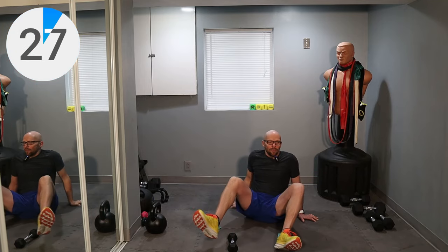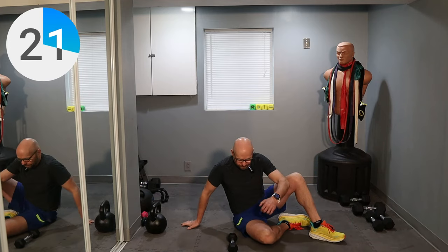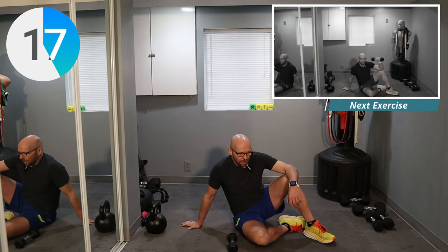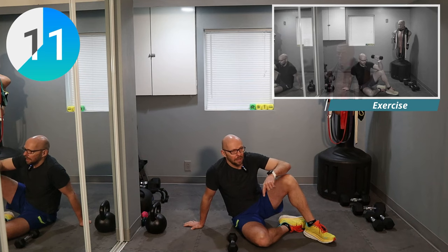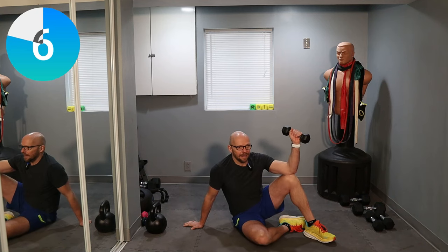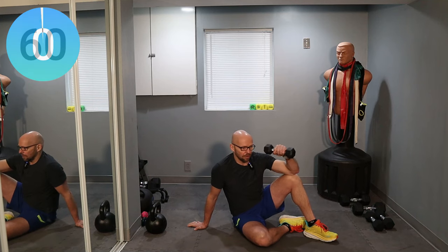We're going to move on to the other side — same exercise — and then our warm-up will be complete. Then we'll move on to our shoulder workouts. Remember the workouts are going to be structured the same way as the other workouts on the playlist. 30 seconds on and 30 seconds off — that's what we're going to be doing. Three, two, one, let's go.